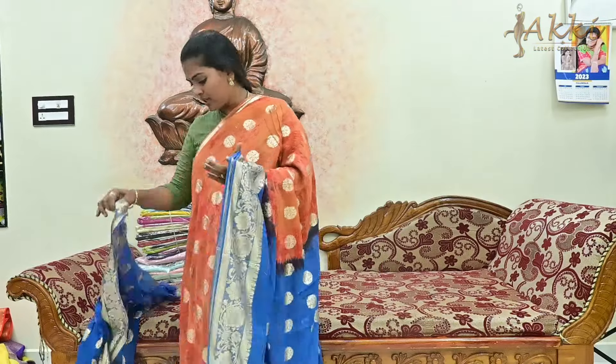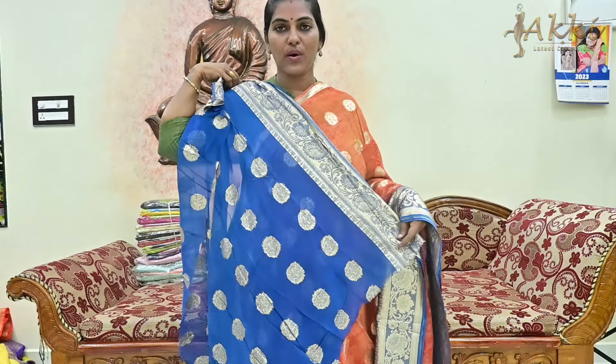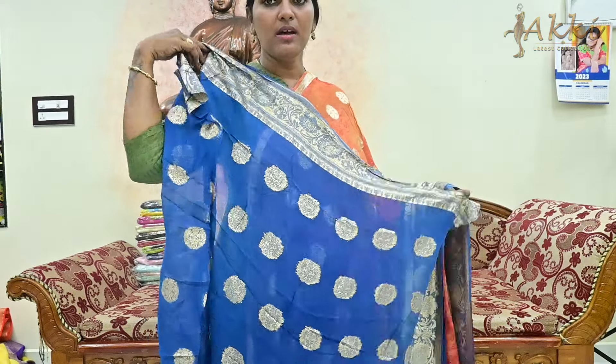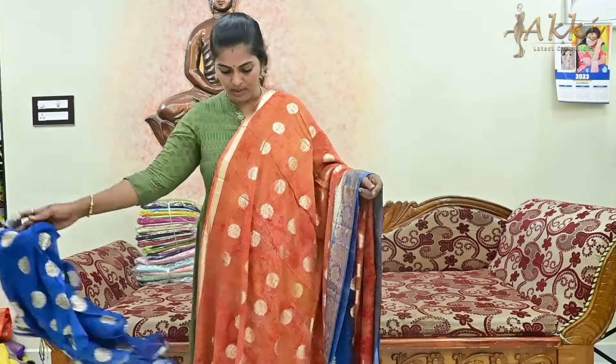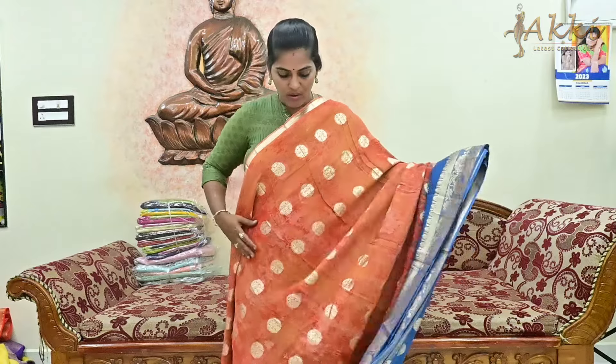Choose a contrast blouse — this is the contrast blouse option. You also have the first blouse with weaving booties. This is super good and the price is very best. The offer price is only 899 rupees with free shipping all over India. You can book a single saree through DTDC courier with door delivery also available. Here is the first color — let's choose colors.